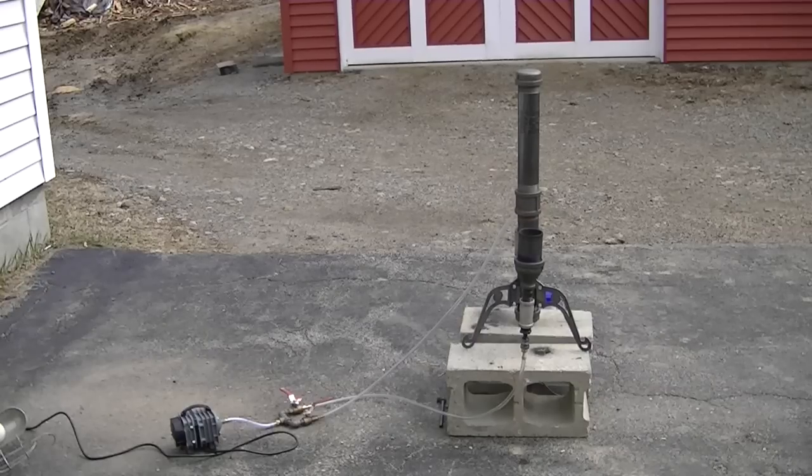One of the things that's bothered me about gasifiers is that they always use so much energy. We use these big compressors to get the ejectors going. So one of the things I did over the last month was try to get that power requirement down.